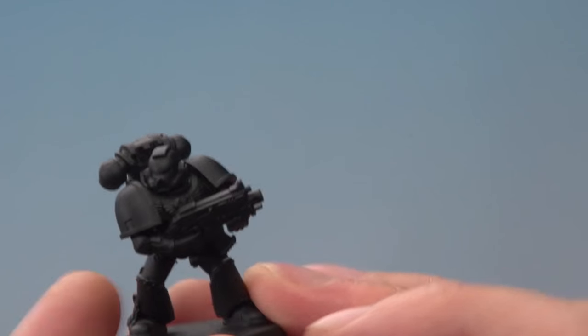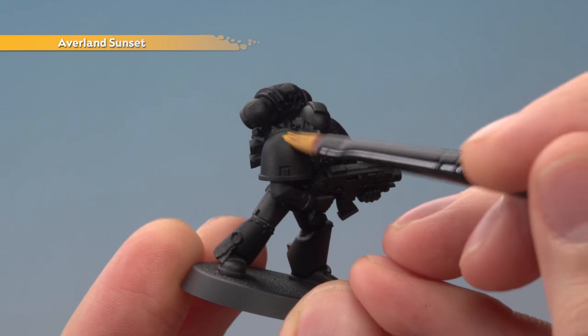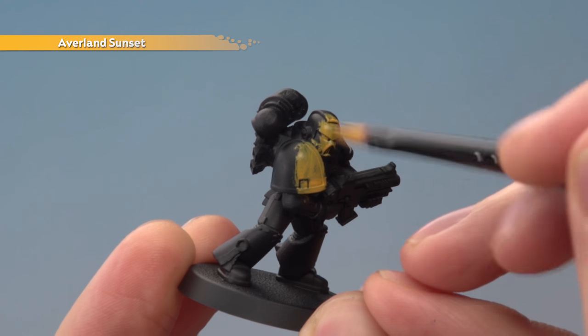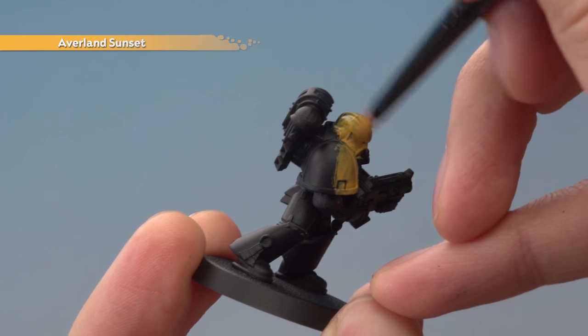What you want to do is paint — if we're looking straight at the Space Marine — the top left and bottom right of the miniature. Apply that colour over those parts, not worrying about the line where it's going to meet the red at this stage. Just make sure you get an even finish to the colour, so you will need to apply two thin coats.